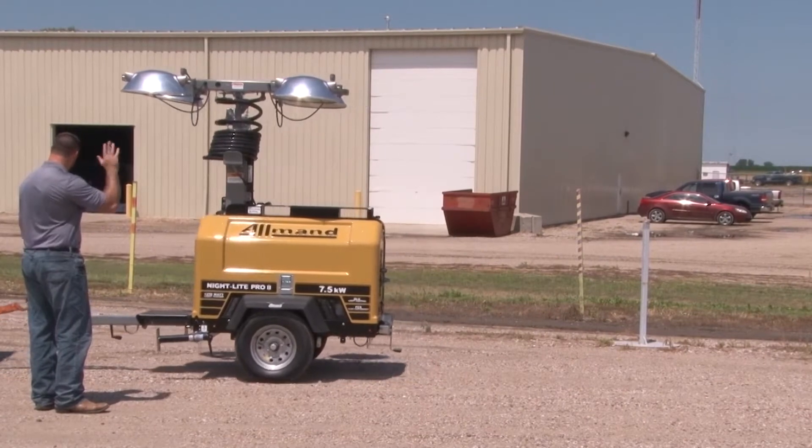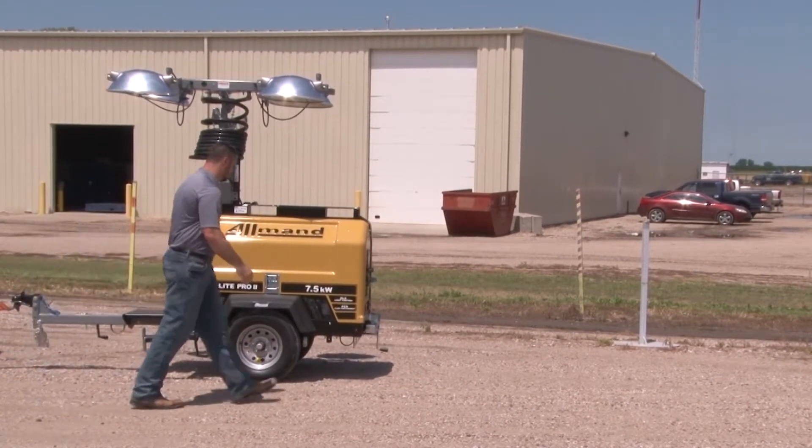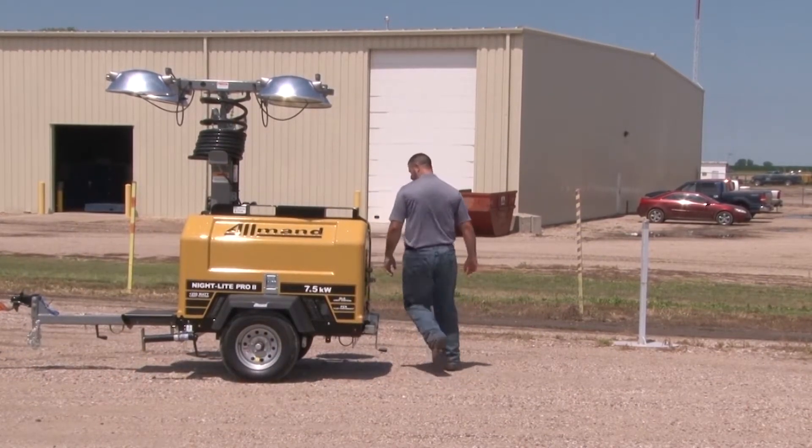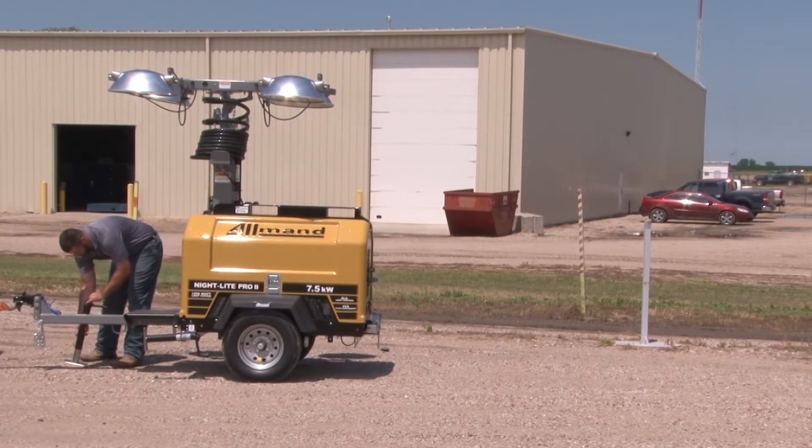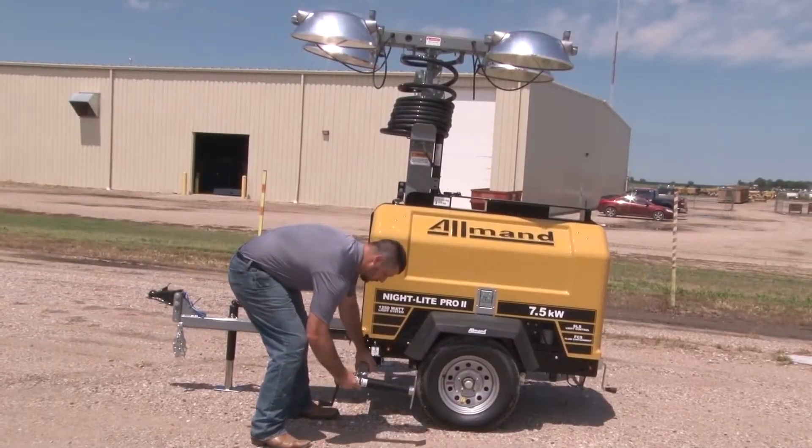The combination of light and power provided by Almond light towers helps to make the work you do that much easier. With proper setup, Almond light towers will be ready for you when you need them the most.